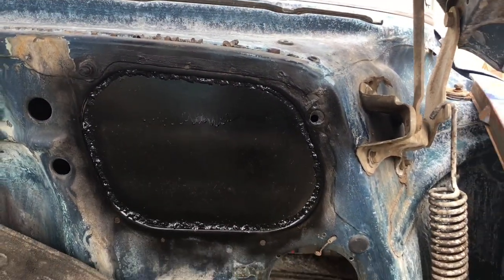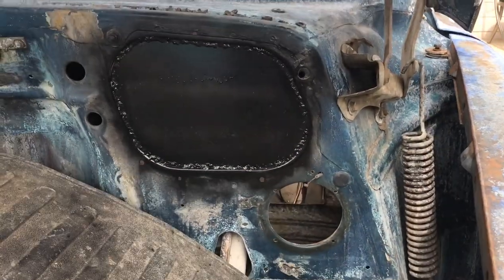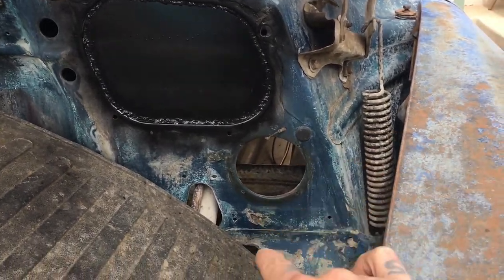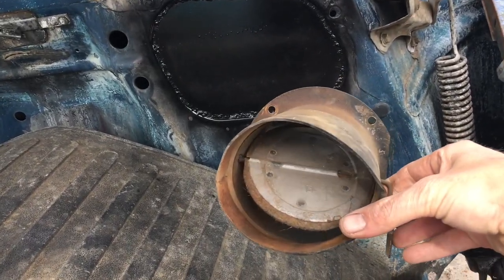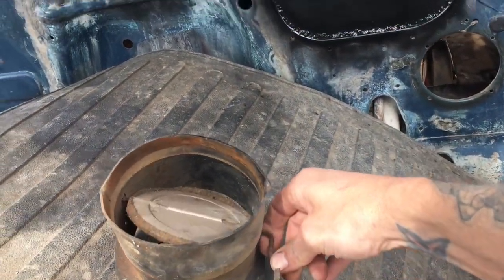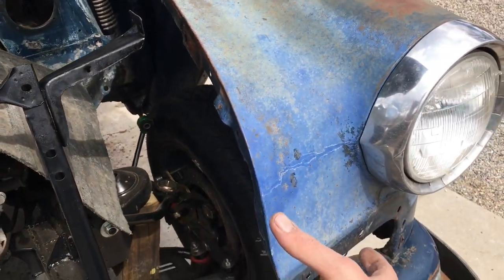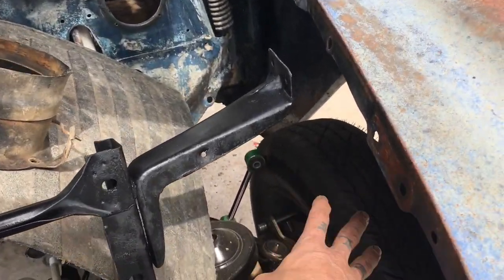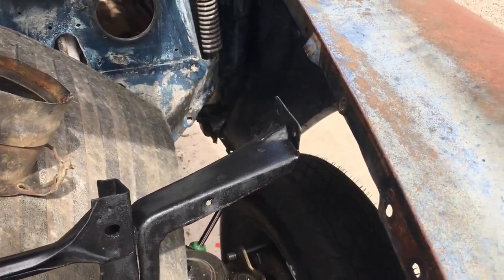I went ahead and welded in a piece of steel to replace that plate that normally goes there. Haven't decided on the fresh air vents yet — normally there's a little wire mechanism that opens and closes them, with a tube that runs all the way to the front to let fresh air blow in. I'm not sure if I'm even going to use the inner fenders or not.